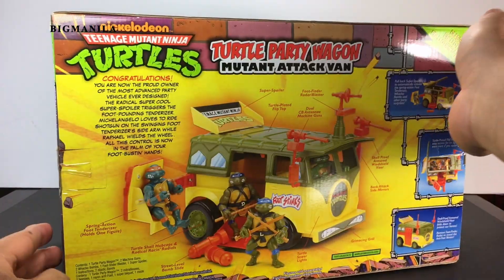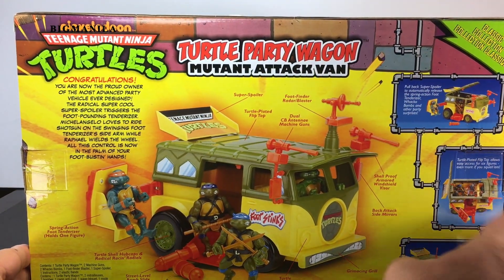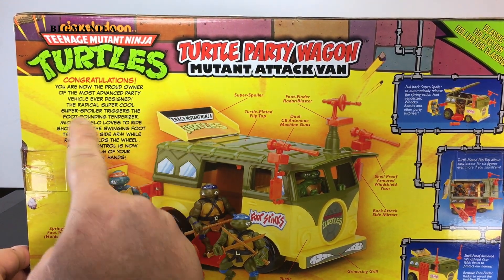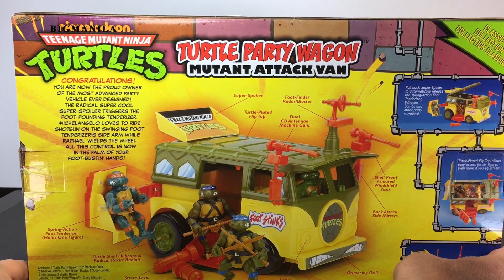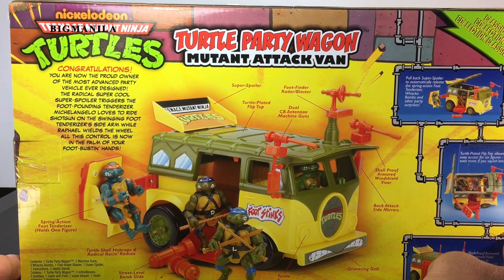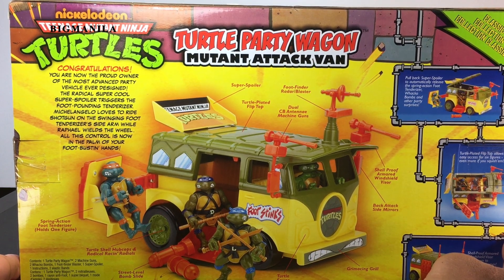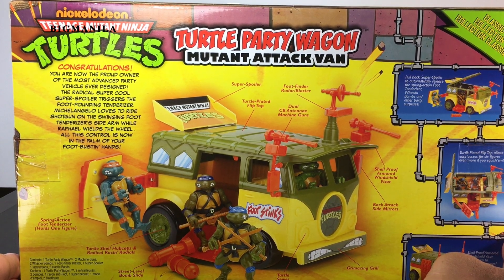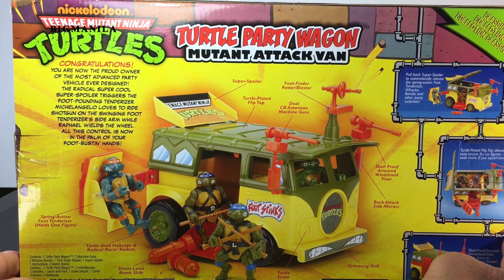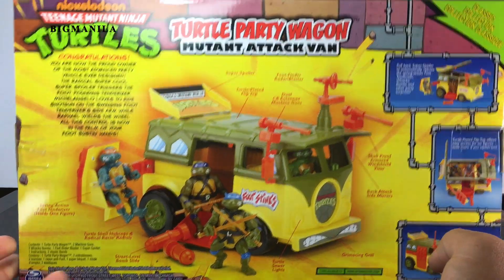Around the box here you can see it has all the descriptions of what the Turtle Van comes with. There's a little story. Let's see what it says here: 'Congratulations, you are now a proud owner of the most advanced party vehicle ever designed — the radical, super cool, super spoiler trigger, foot-pounding tenderizer. Michelangelo loves to ride shotgun on the swinging foot tenderizer side arm, while Raphael wields the wheel. All control is now in the palm of your foot-busting hands.' All righty.